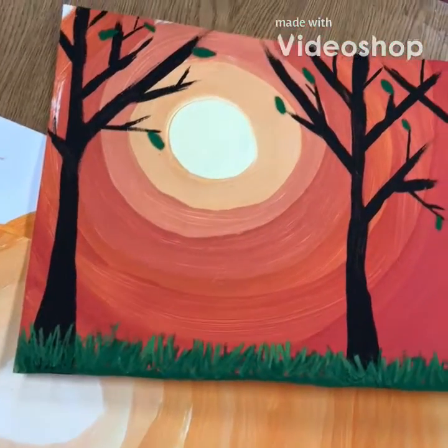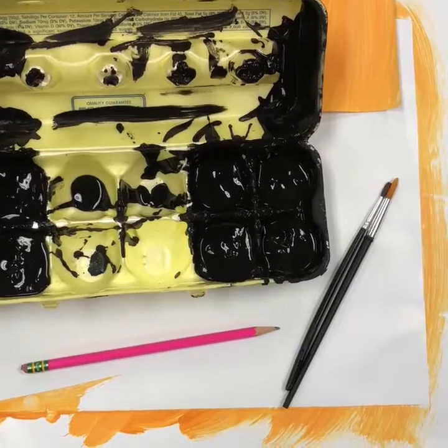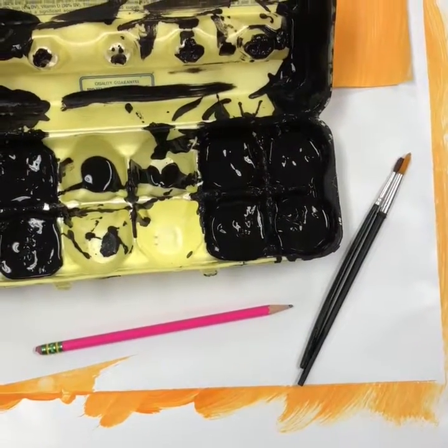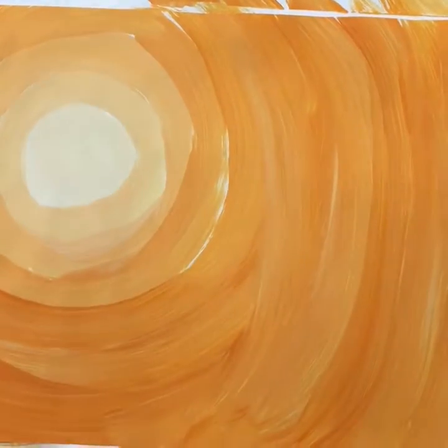This is part two of our autumn landscape. You will need black paint, a couple sizes of brushes, and a pencil. Make sure your background is nice and dry before you move on to the next step.